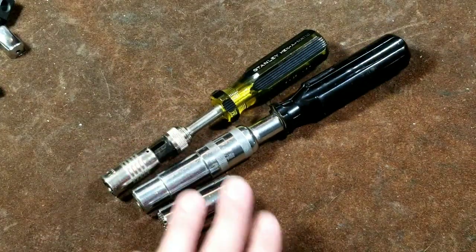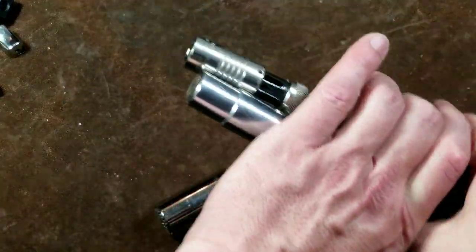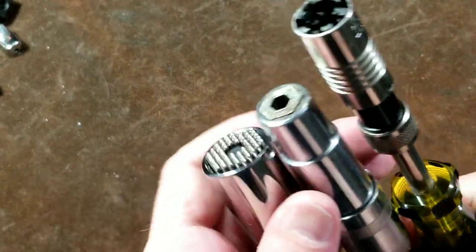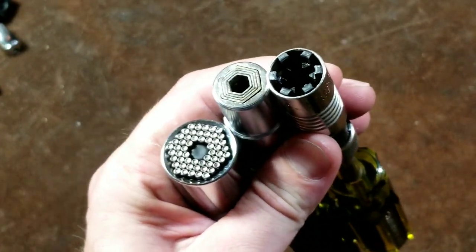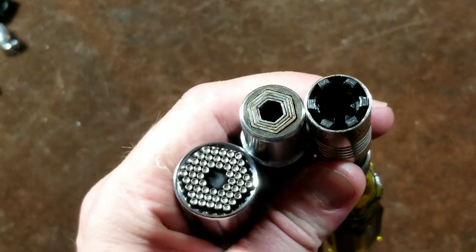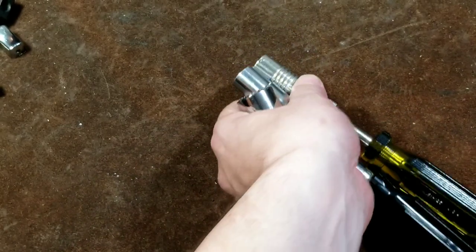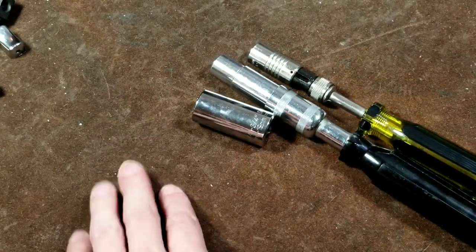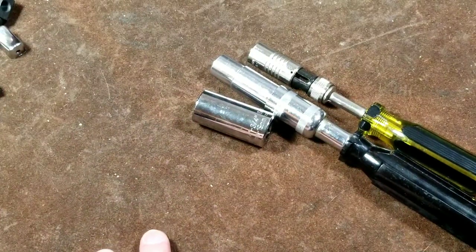Catus Maximus here again, this time with a review of unique — or what I'll call universal — hex drivers. These are the three designs I know of so far: attempts to make universal sockets or universal drivers where you have one socket or one driver that can drive a variety of hex sizes. I'm a little OCD with collecting tools as well as making YouTube videos.